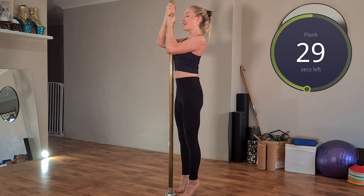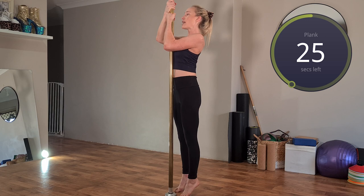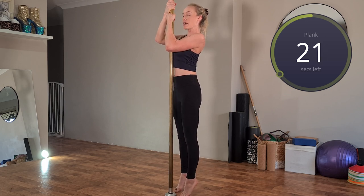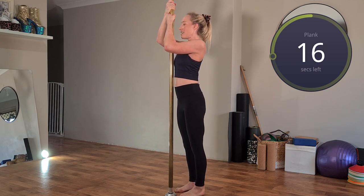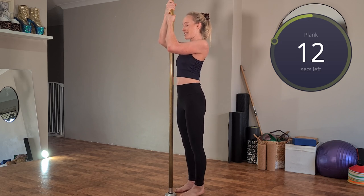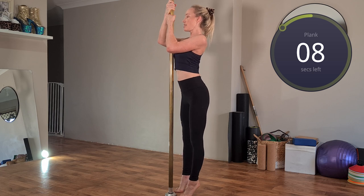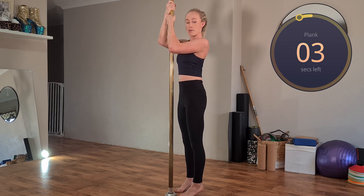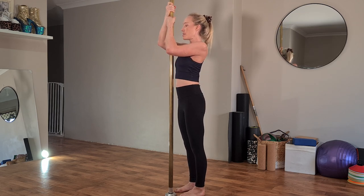Big exhale as you lift, inhale as you lower back down — taking as much body weight through your hands as you can and enjoying the burn through those back muscles. Big exhale on the way up, inhale as we lower back down. Nearly there — make sure you're also engaging through the core, so don't stand with an arch through your back — keep that pelvis tucking under. Big exhale up, inhale as we lower down. And we smashed the whole minute.